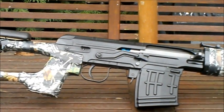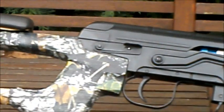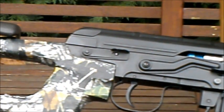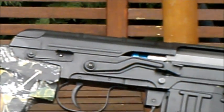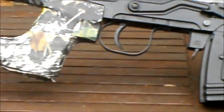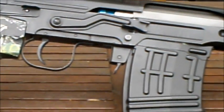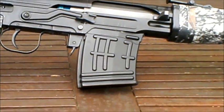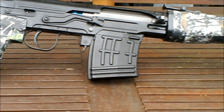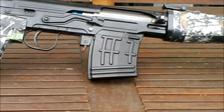On the receiver you've got all your basic controls and functions: a lever that removes the top cover, a selector switch, a magazine release, a trigger, and a small pin that allows you to remove the entire trigger group for disassembly and cleaning. The rifle comes with a plastic, unfortunately, 150-round high-capacity magazine.